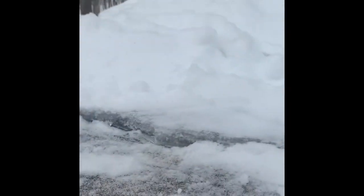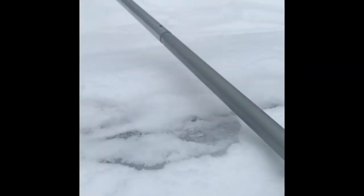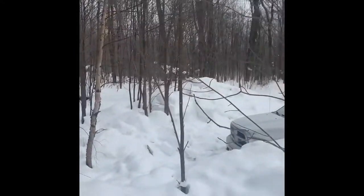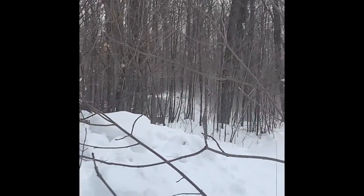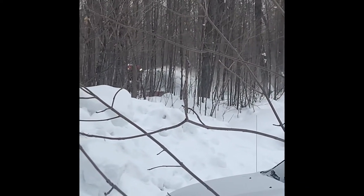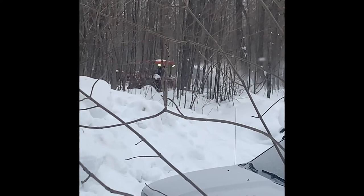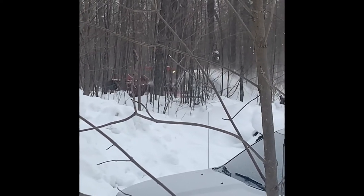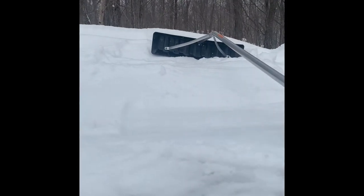I'm up here trying to get all the snow off the top of this storage container on the ladder with the roof rake. Here comes Joe clearing the road again — we got about four to six inches or so, just won't stop, and this roof is starting to sag pretty good inside. Need to clear it off before it collapses.